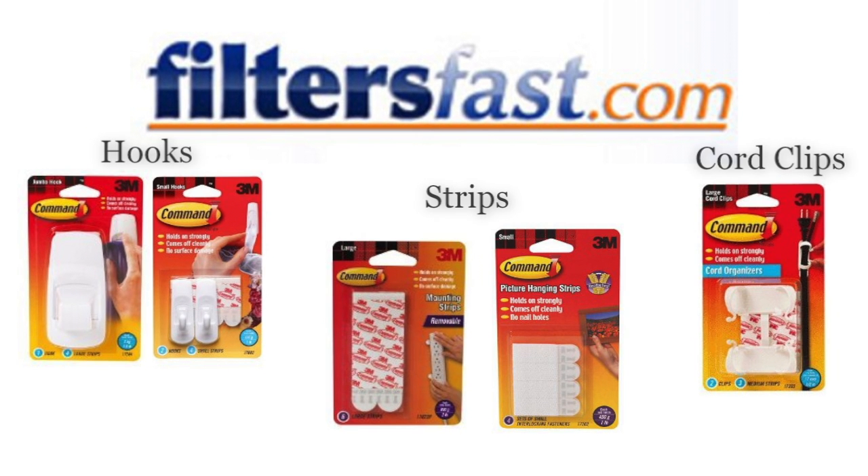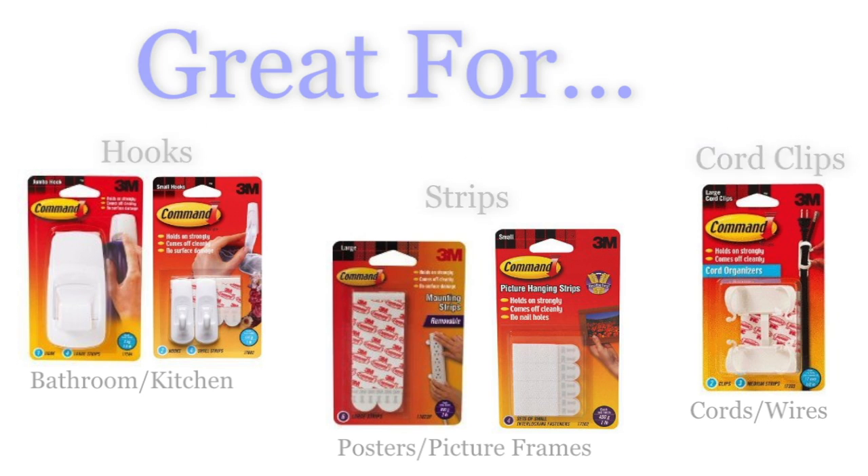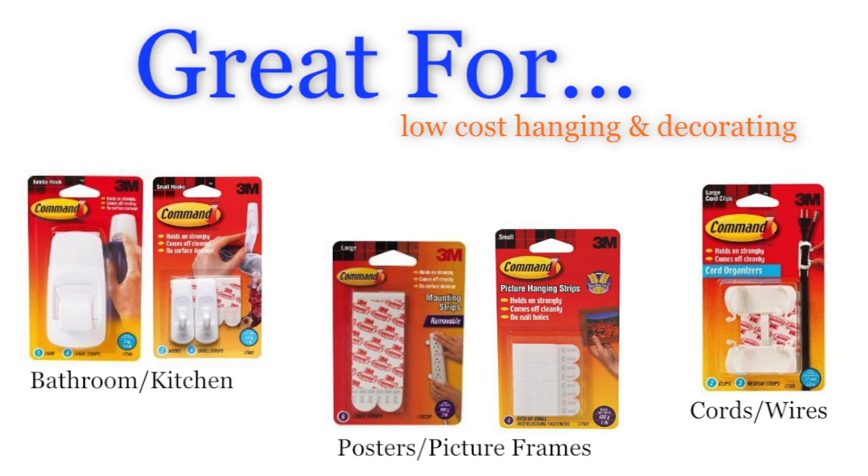Filtersfast.com carries a variety of Command products: hooks large and small, hanging and mounting strips, and cord clips. Command strip products are great tools for hanging and decorating without damaging your walls.